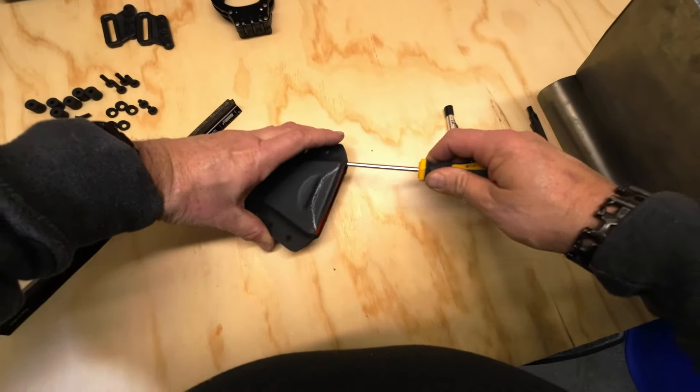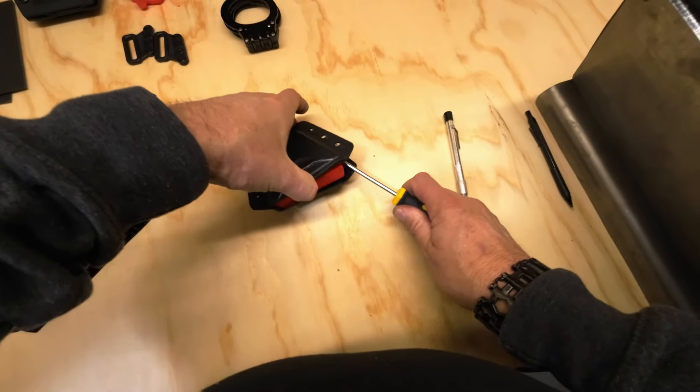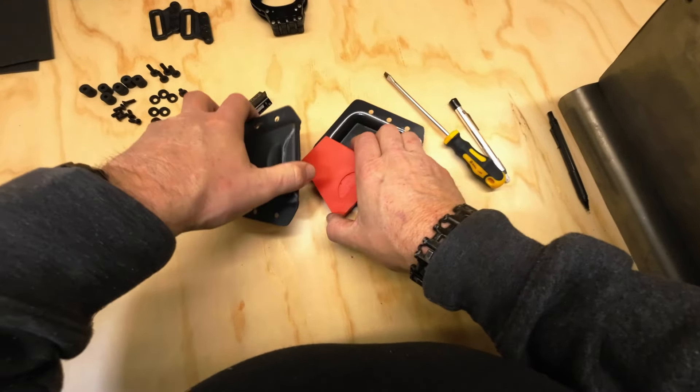We're just going to take a screwdriver so we can pop the pieces apart and get our ASM out of there, because now you don't want to try and cut with the ASM still in there.